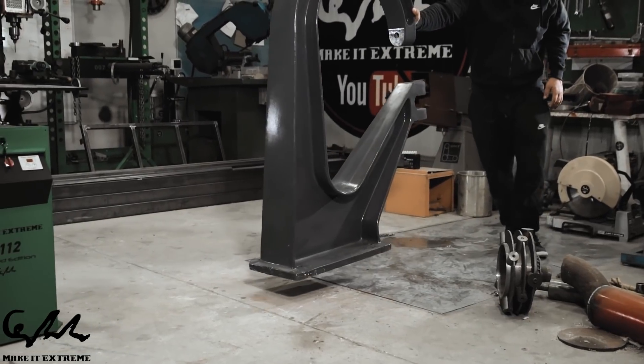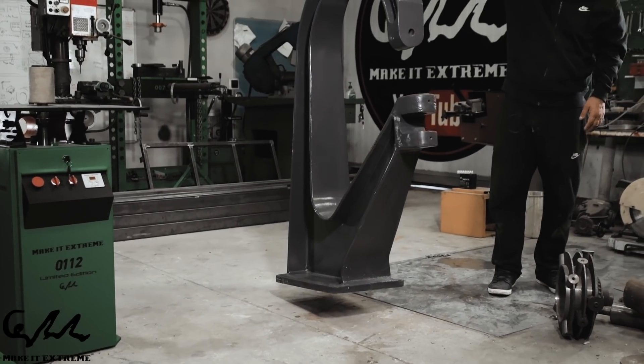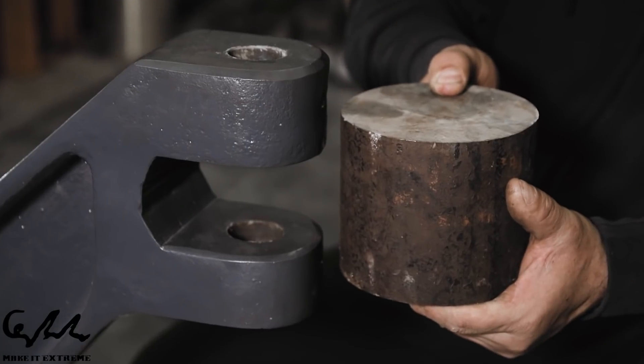Today we are going to show the restoration of an old English wheel. We decided to experiment a little bit and approach this restoration in a different way, keeping the original functionality of the wheel but with a different mechanism.